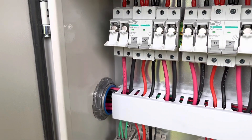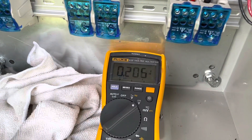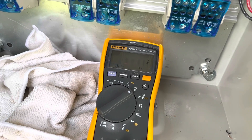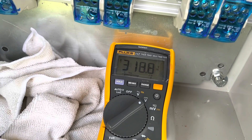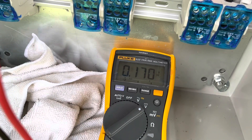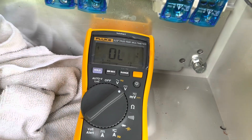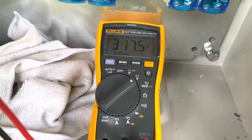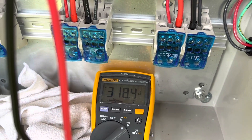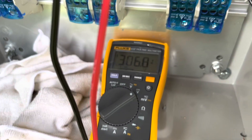Probably going to do a little bit more tidying up, but let's start checking some voltages. This is string 1A, 1B, 2 — 288 volts DC. It's about 8:27 AM and a bit overcast.